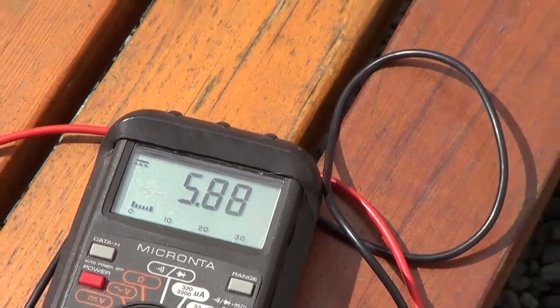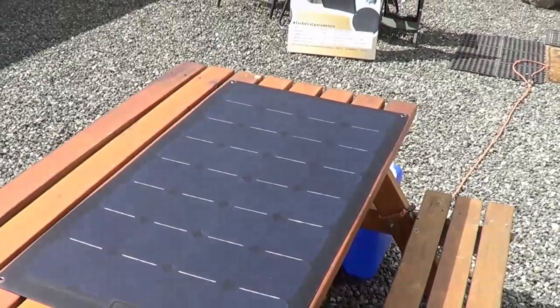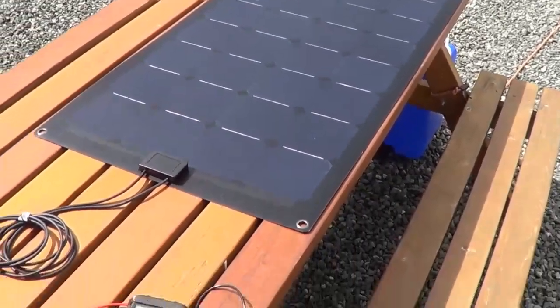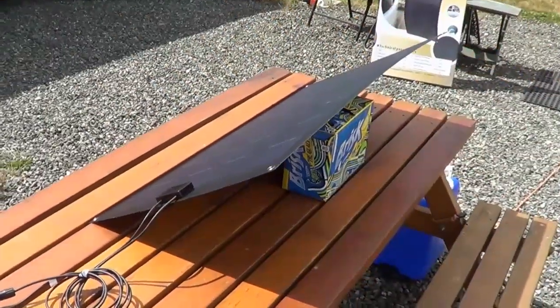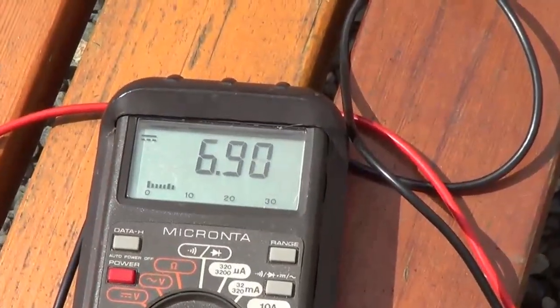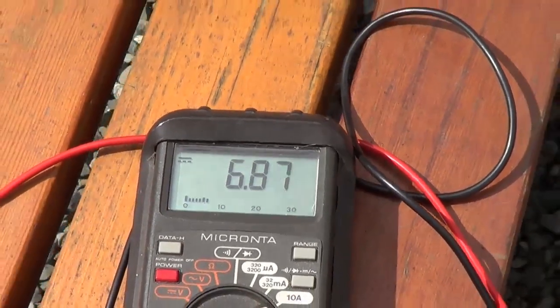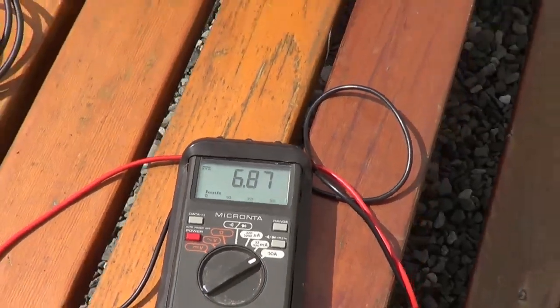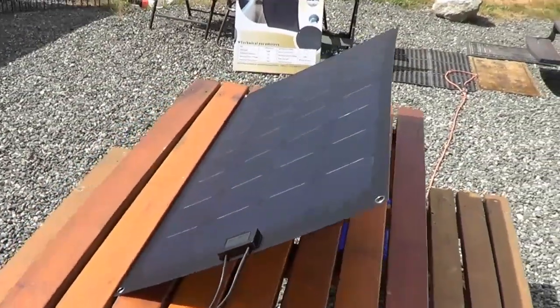So let me tilt that panel a bit and try to find the optimal spot, tilting it towards the sun to see what the max current coming out of this panel is. Okay, tilted up to the best point — we're getting about 6.9 amps. That's awesome for a 100-watt panel. It's doing well.